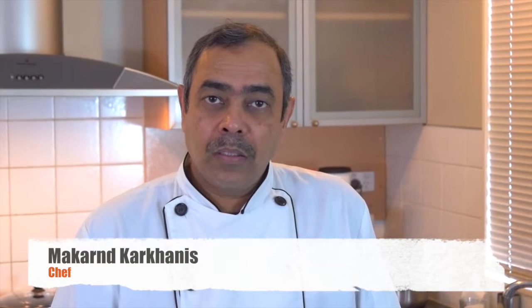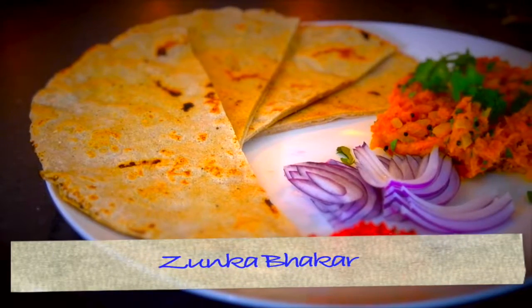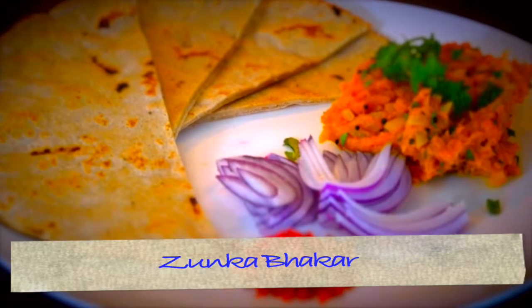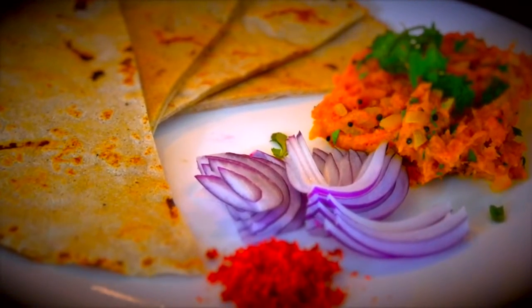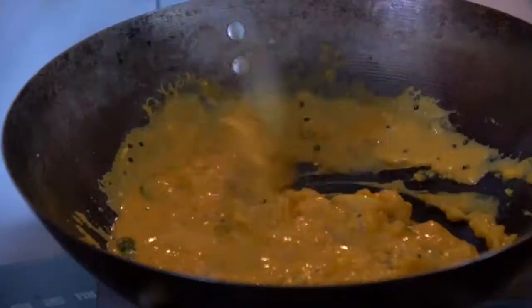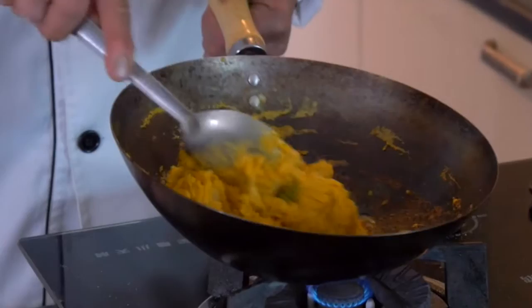Jhunka Bhakri. Nowadays it's a very common thing available in Maharashtra and even in big restaurants. What is Jhunka? Jhunka is a kind of curry made out of finely ground flour with some very basic spices. It can be made in different consistencies. When it is a bit thin — not soupy but thin, gravy-like — it is called a Pitla. It goes well with rice as well.